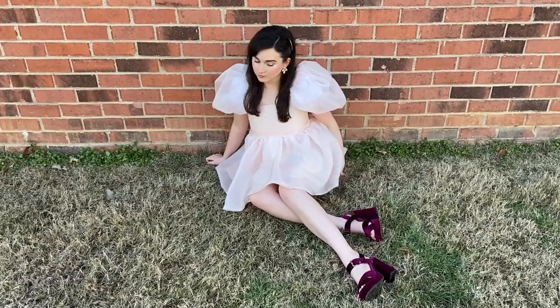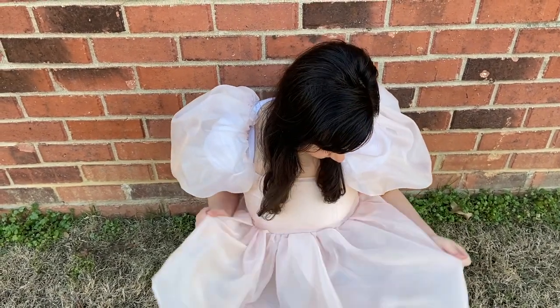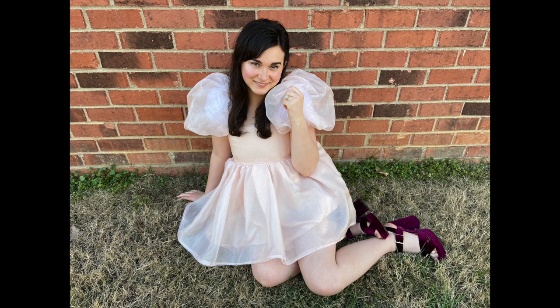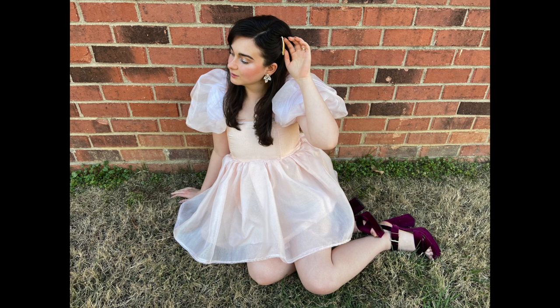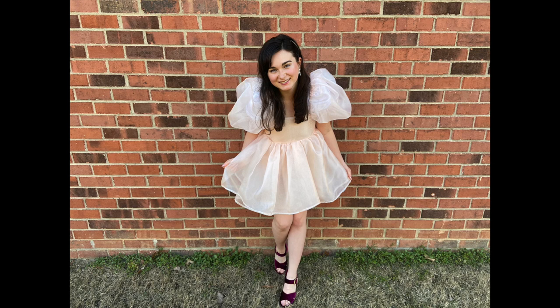This dress turned out so dreamy and cute — I love it so much. The color is perfect. Thank you guys so much for watching. I hope you loved this tutorial and are able to make your own Selkie puff dress. Please like and subscribe, it would really help me out!